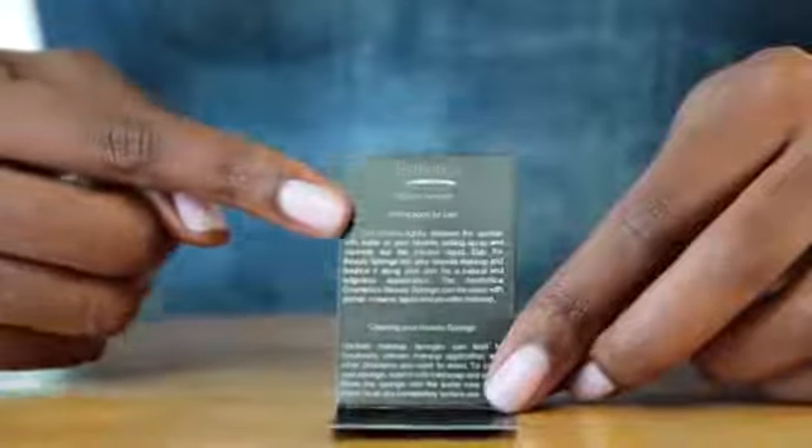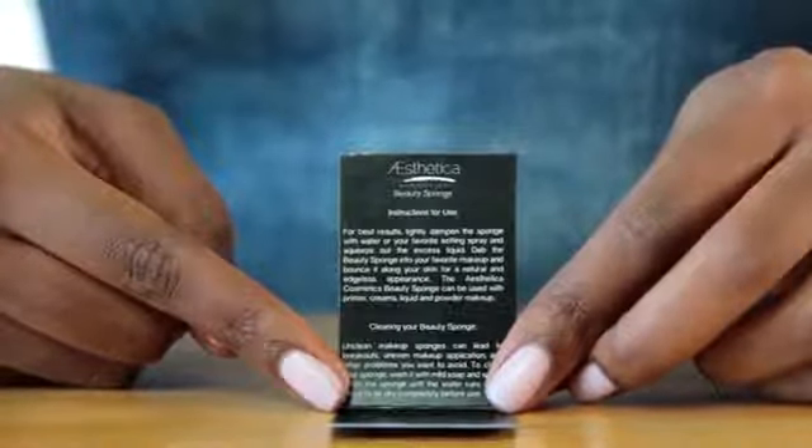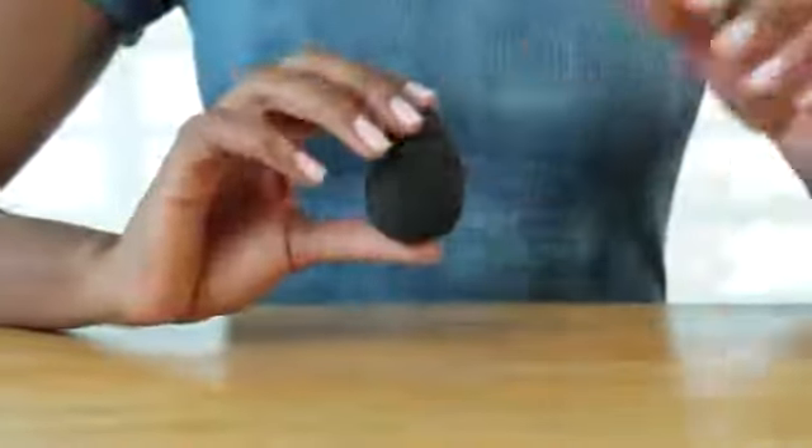It's easy to clean with mild soap and water, durable, and built to last a long time. It's non-porous, so it absorbs less liquid makeup, and it's always vegan and cruelty-free.